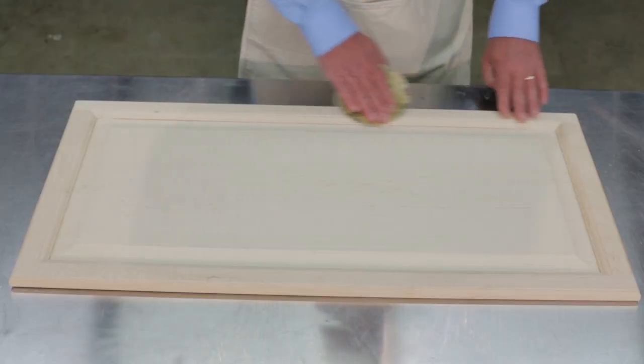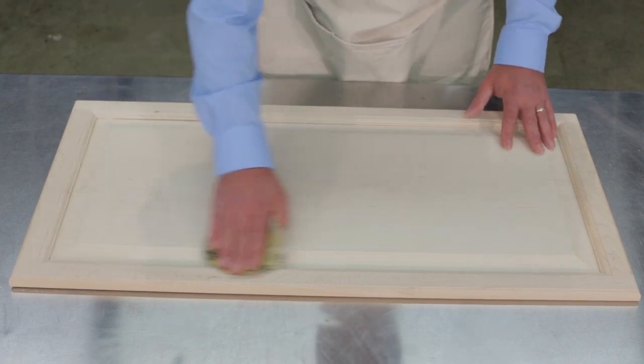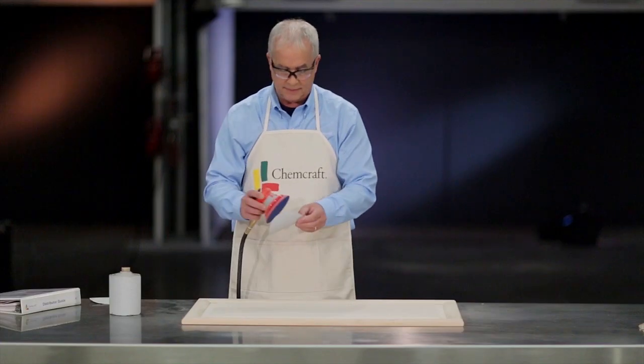Finally, lightly run your paper along the 90 degree edges of the part. The sanding process has created very sharp edges, so smoothing these will allow the finish to build up on them properly.